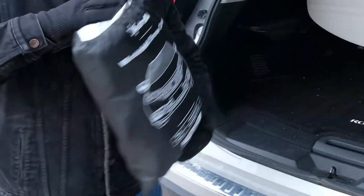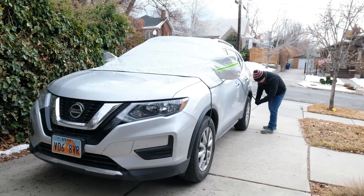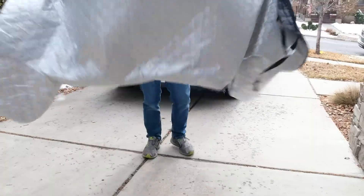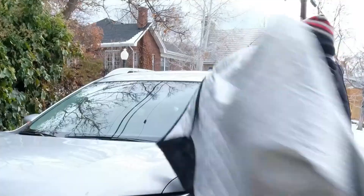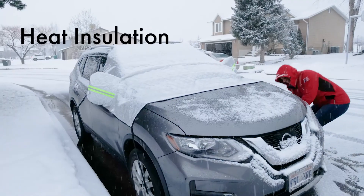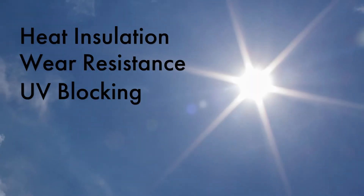The Astro AI Windshield Snow Cover protects your car in all seasons. Four durable layers reliably shield your car from snow and ice in a waterproof package that provides heat insulation, wear resistance, and UV blocking.